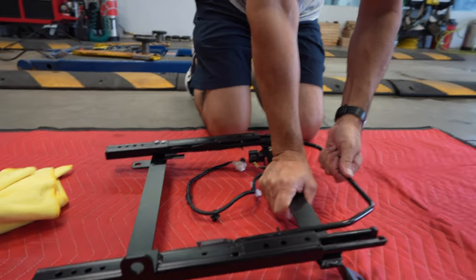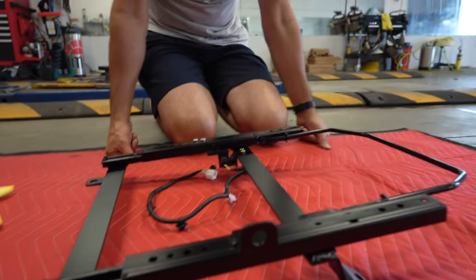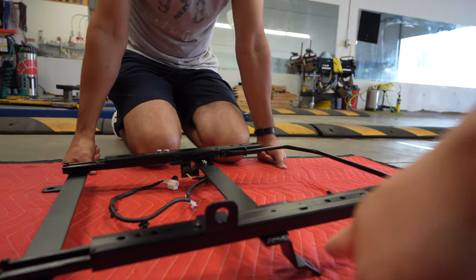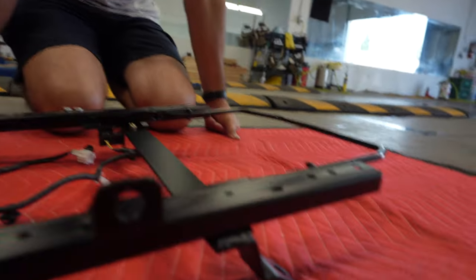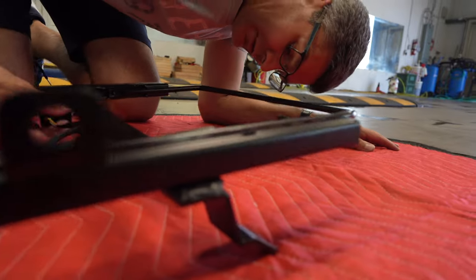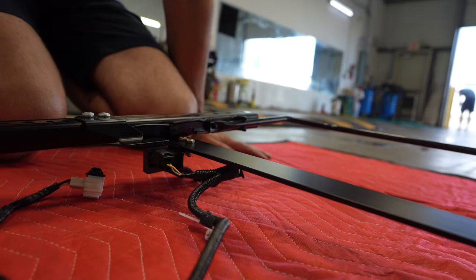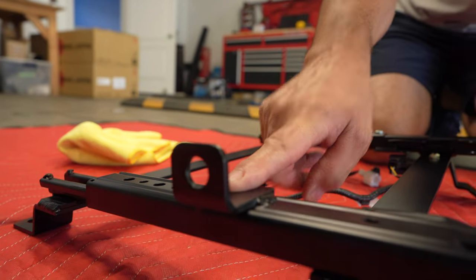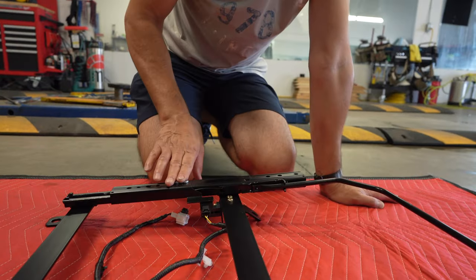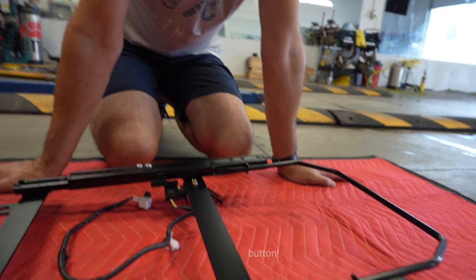For this setup we had to use the taller Bridge Japan rail because the lower one doesn't allow the sensor bracket to clear. You could probably cut more off the bracket, but to be safe we're going with the taller rail. On the driver side there are washers that get put in here, so we'll see that once we bolt the seat to it.